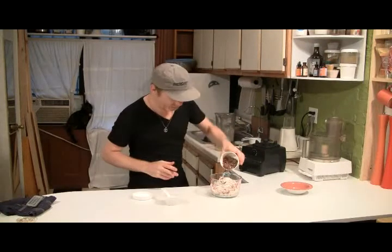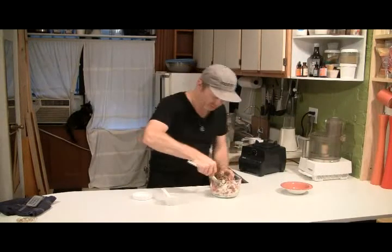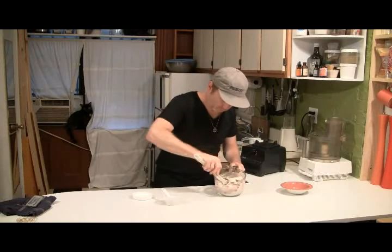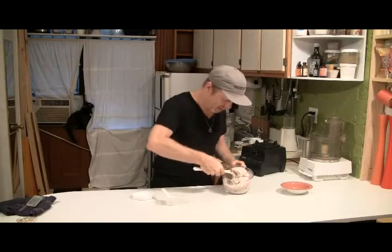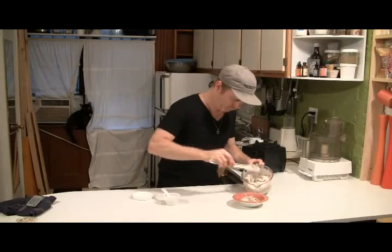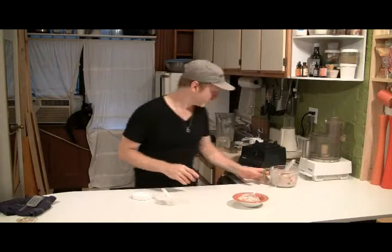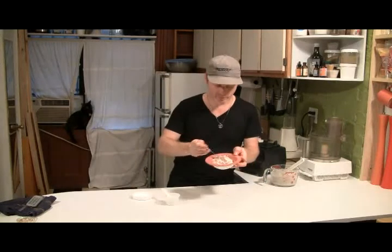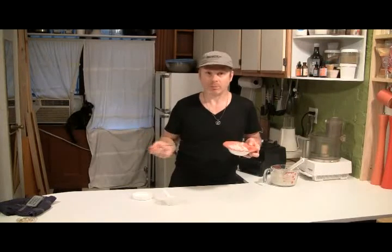Now I'm going to add some pecans and mix this all together. Whoa, that is so happening. That is good right now. Look at that. This is butter pecan ice cream. Amazing, absolutely amazing.